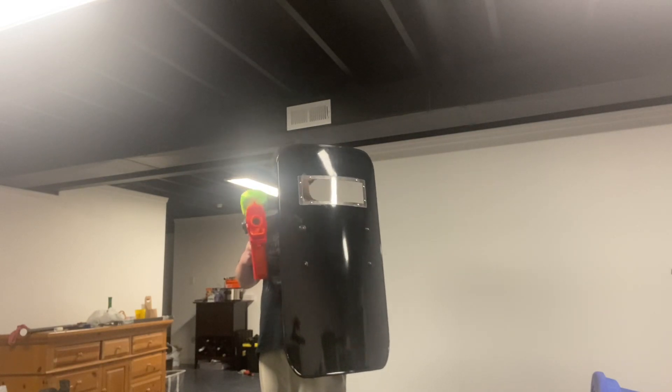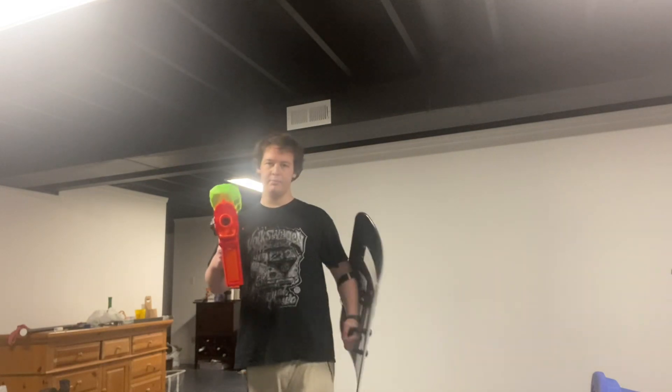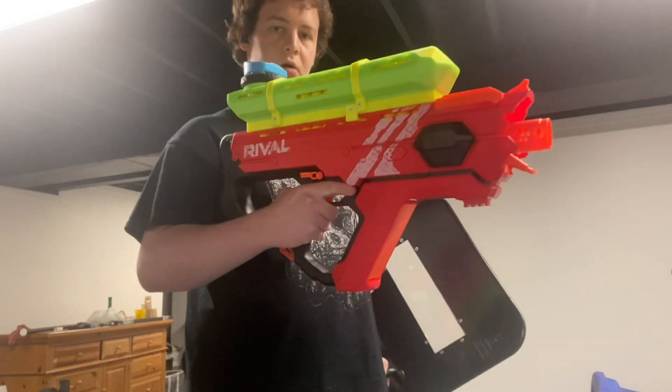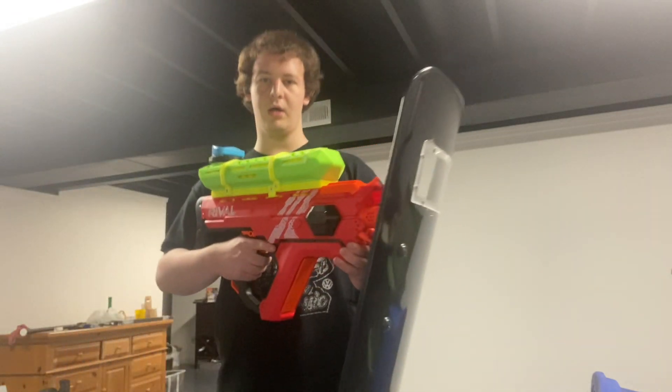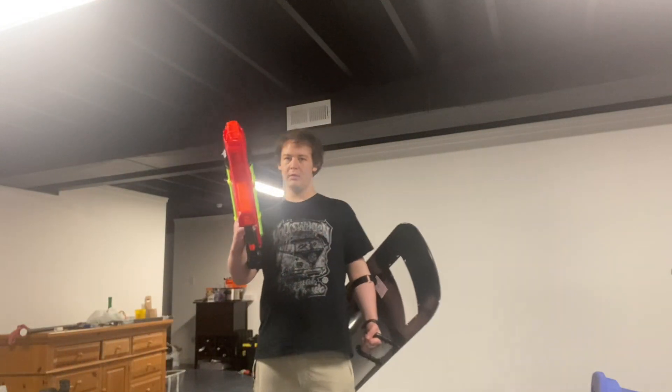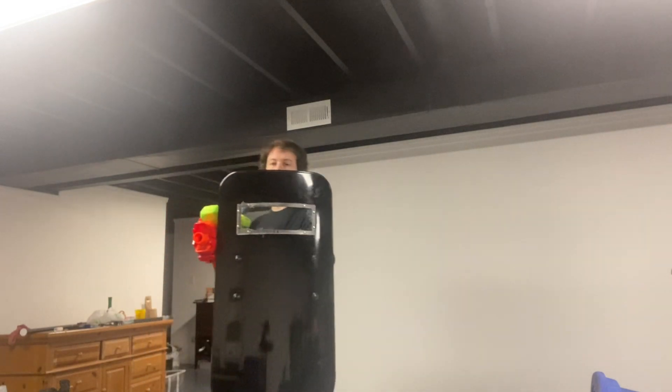Let me figure out how to set this up. This hopper is a pain in the neck to hold one-handed like this. I'm going to try to hold it like this — no, that's not going to work. Whatever, I'm just going to do whatever feels right.